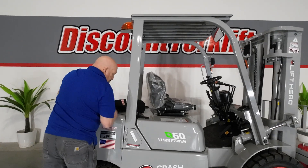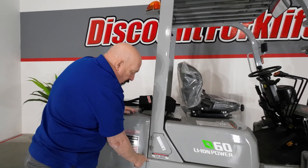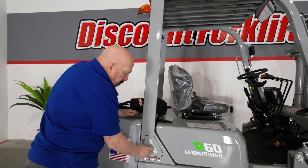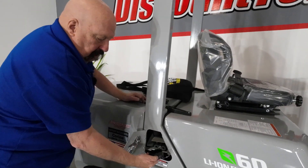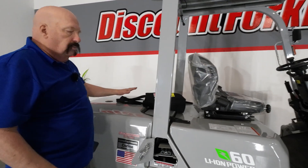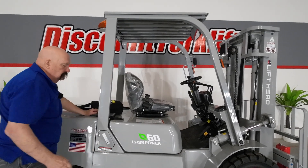Right back here by Corrine's name tag there is a little door — this is your charging port. Very important: this sticker says to remove the key from the ignition before you charge it. So just pull the key out, then there's a little push button. Open it up and you've got a rubber plug on top — just pull that off, and you've got your charging plug right there. Just take the charger and plug it right in. The charger will come in a cardboard box on the back of the forklift. It plugs into any 110 outlet, so easy to find a place to charge it.